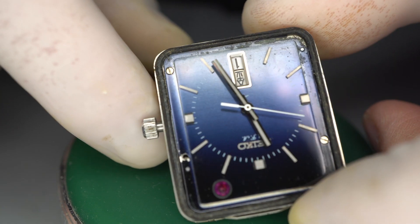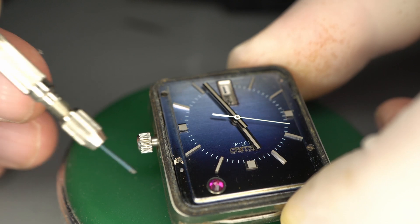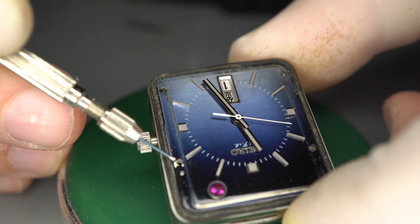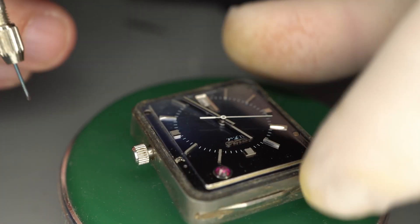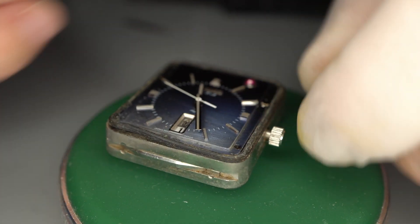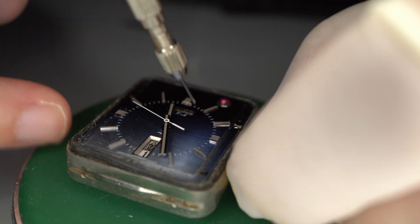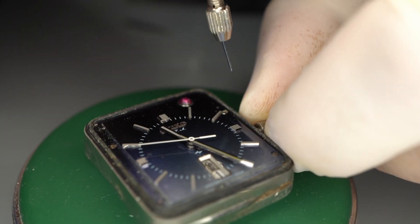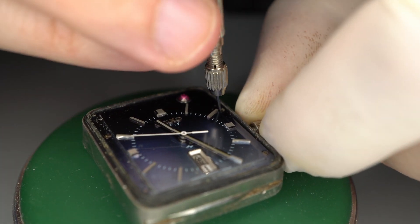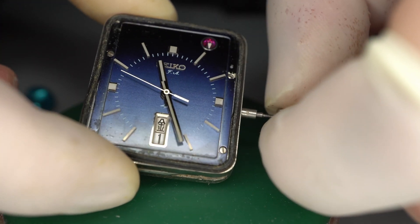The next question is how do you remove the crown? If you look, you see at two o'clock there's a button in there, and when you press it the crown will come off — as you can see someone else has already done that. So you press down and there you go, and the crown is removed.